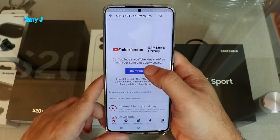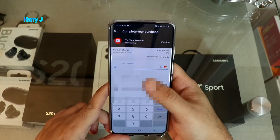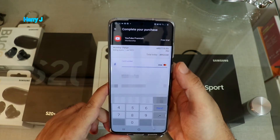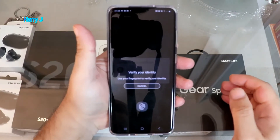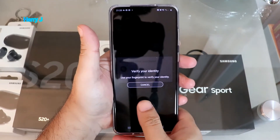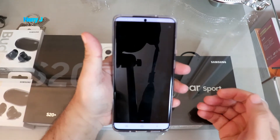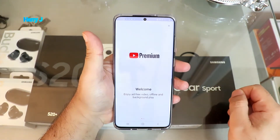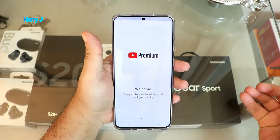I hit 'Try for free.' Now I have to put in my credit card number and all the information. I've already paid and they asked me to verify this purchase, so I put in my fingerprint. It's done! 'Welcome — enjoy ad-free video, offline and background play.' Awesome, I have Premium now.